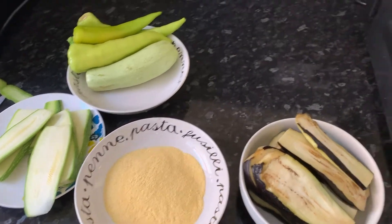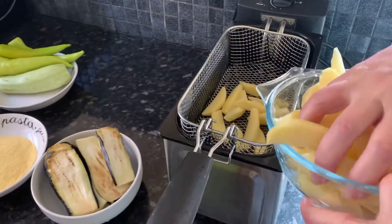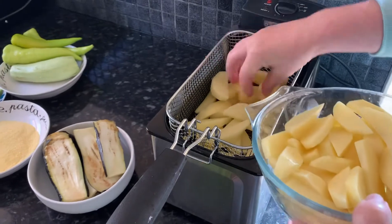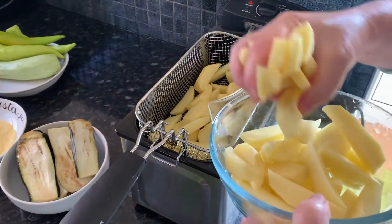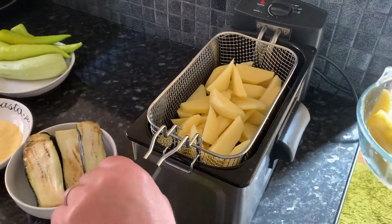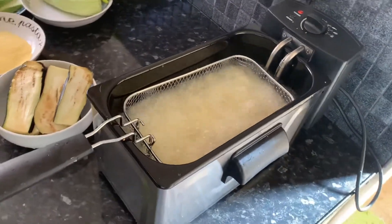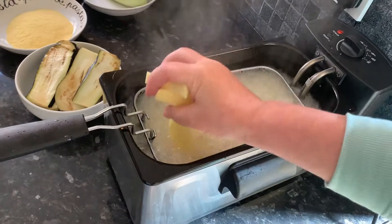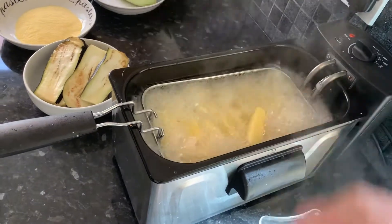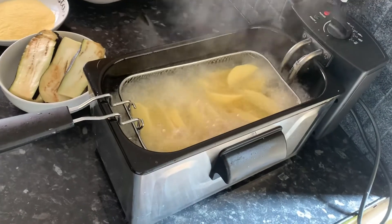We've already started on our potatoes and now we're going to put some in to deep fry. We're going to lower them in. As you can see, you can add a few more if you feel like they can fit. This is at 180 degrees centigrade, which is the suitable temperature for frying potatoes.